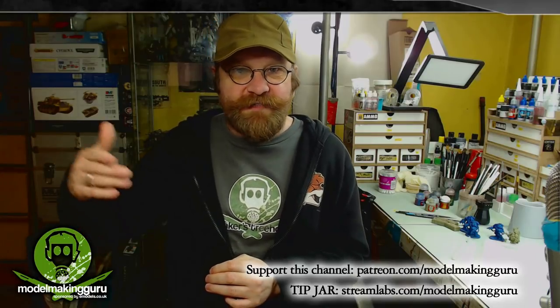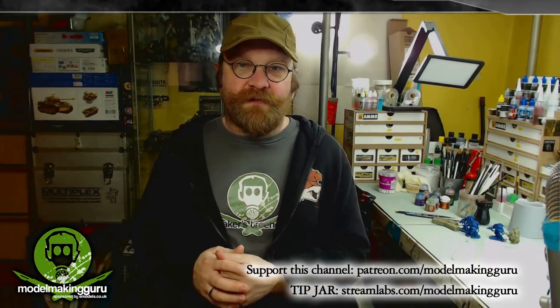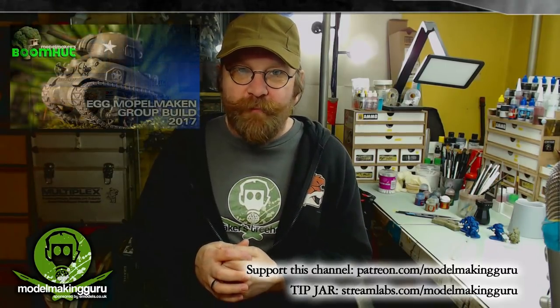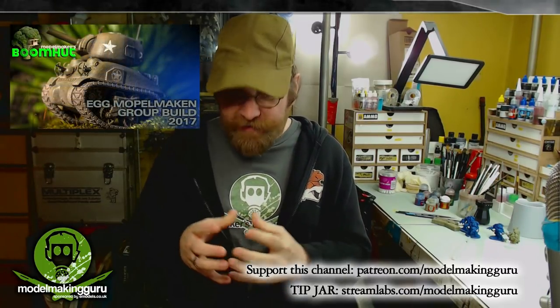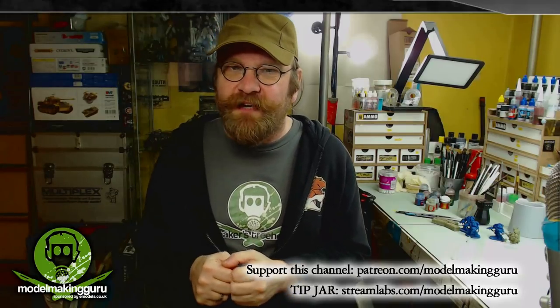If you've been in that group for a while, you'll be aware that two years ago back in 2017 — back when Ted had brown hair and dad was a young shaver of a lad — we ran a group build called the Egg Moplemacken. We challenged all the members to make the silliest thing they could using an egg kit, like a chibi tank or chibi plane, just to have fun. We had loads of good entries and it was great fun.